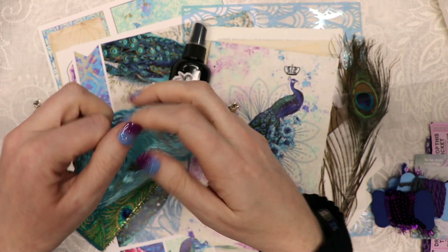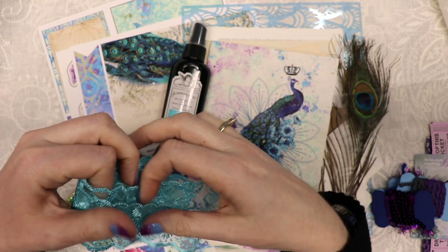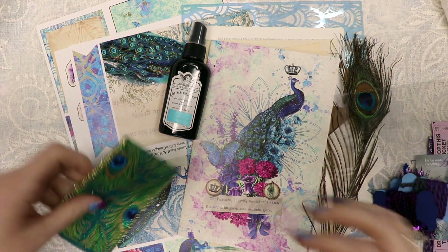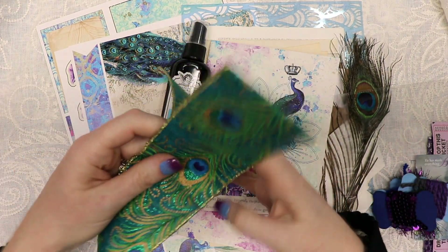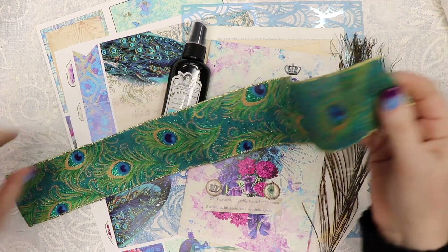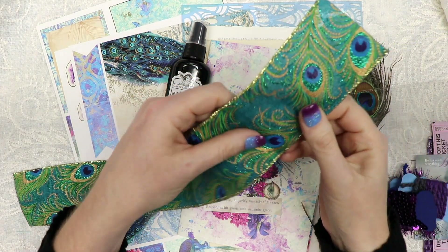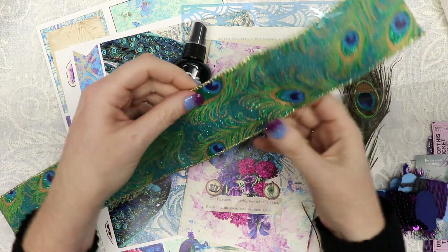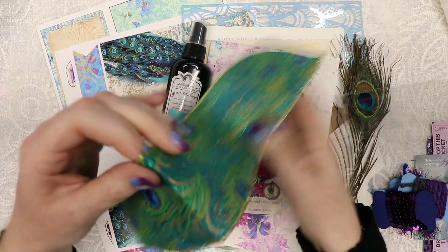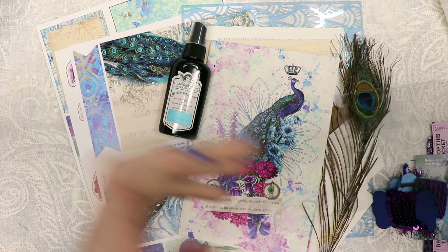And then you get a yard of this beautiful blue lace. I tried to pick a variety of peacock colors that would all go together. You also get a half yard of this beautiful embroidered — or it looks embroidered but it's printed — ribbon with a gold edge and wire in it, so it has a little body to it. These were gorgeous and had to be in the kit.